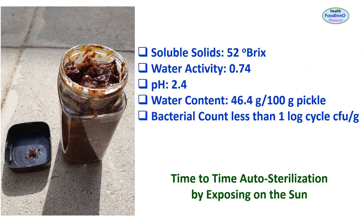The soluble solids was 52° Brix, water activity was 0.74, pH was 2.4, water content was 46.4%, and bacterial count was less than 1 log CFU per gram. Therefore, it is a low-risk category of food due to low water activity and low pH. The shelf life would be 6 to 12 months at room temperature (20°C), and could be extended over a year if stored at chill condition (4°C). Yeast and mold growth would be the issues with this product.